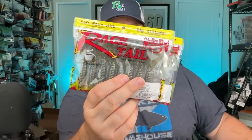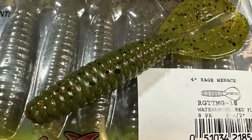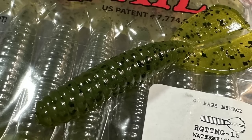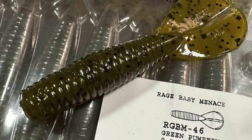Coming up on the last bit of soft plastics - the full-size menace bugs, or rage menace. These are the four-inch, the standard size. Just had to fill some holes - two packs of watermelon red, two packs of blue crawl, and a couple packs of watermelon seed. Now these are the baby rage menace. I didn't have any of these, so I wanted to try them out. The rage stuff's pretty soft, but a softer bait gets held on to longer.